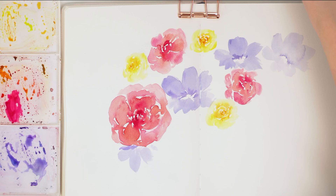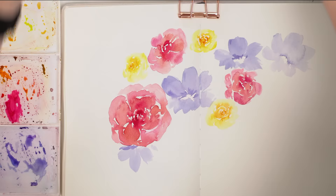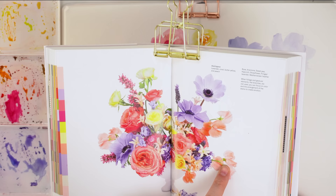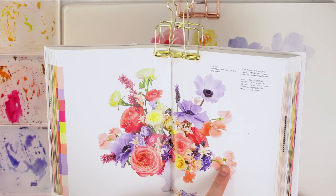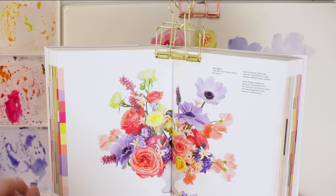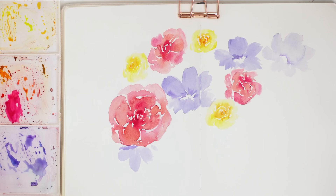Now we have our main flowers and I want to start working on some of the smaller fillers. I see some little bits of smaller purple and pink. Looking at the reference: rose anemone, sweet peas, hyacinth for the little purple ones, straw flower, fringe lavender, and Mediterranean heather. Either way they look cool. So I'm going to start placing in some sweet peas and then some of the smaller ones like the hyacinth, and we'll also add some greenery in there.